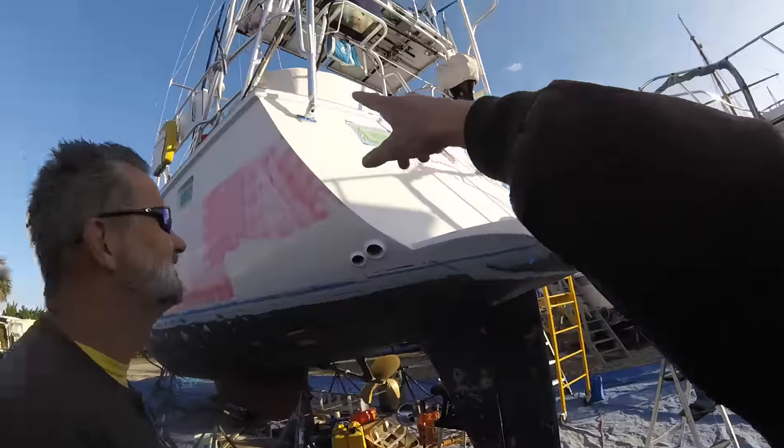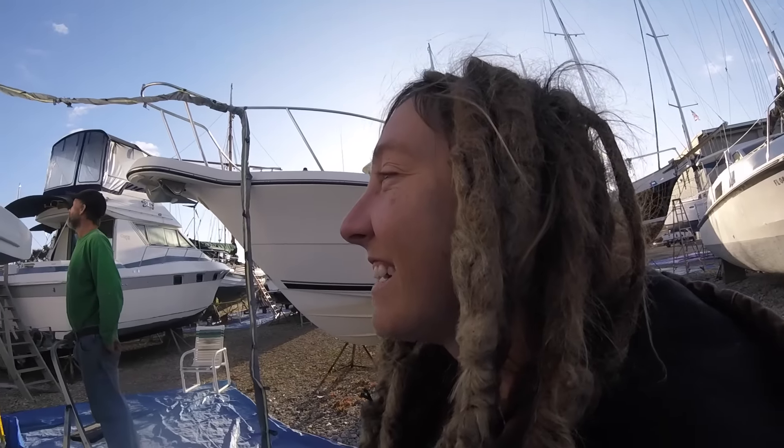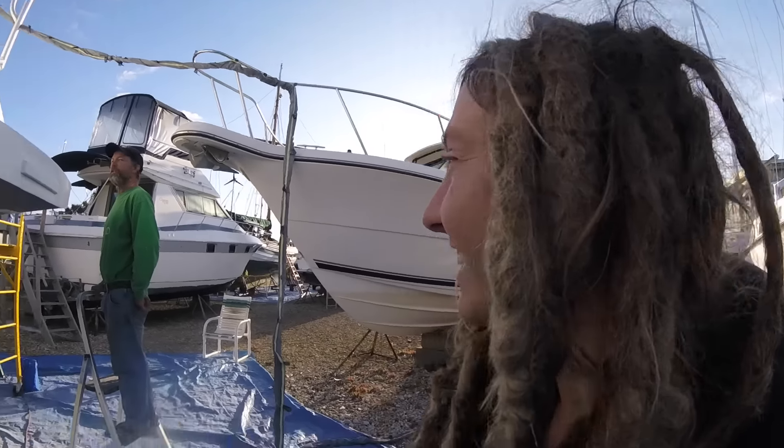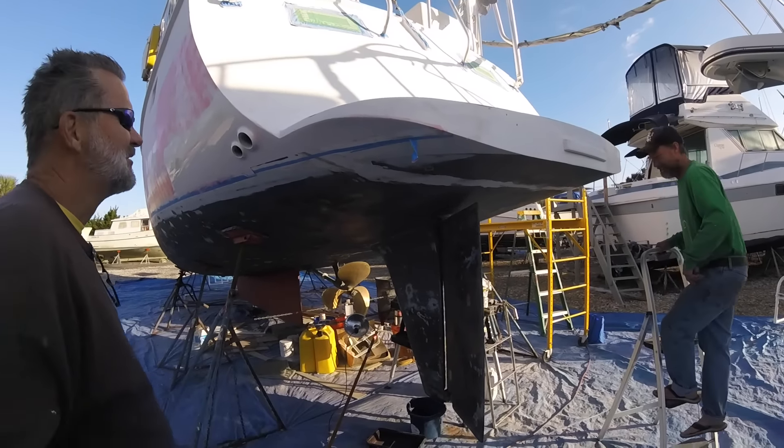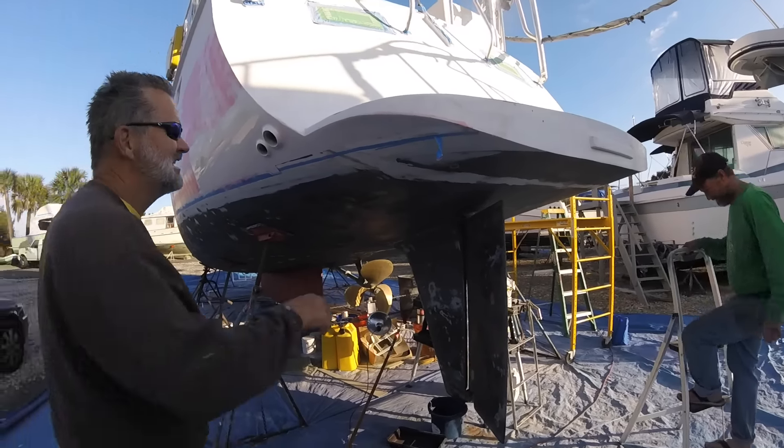I've been watching these guys working and working. They made the rub rail that's up there. That prime and then the transom will be ready. I kind of wanted to put the name on the transom. That's awesome. Abundance. Check out where the tape came off too - the tape even pulled off nice. He pulled off the final line.